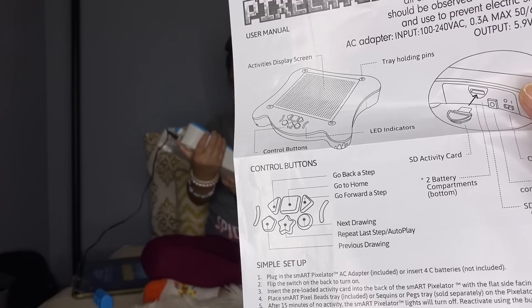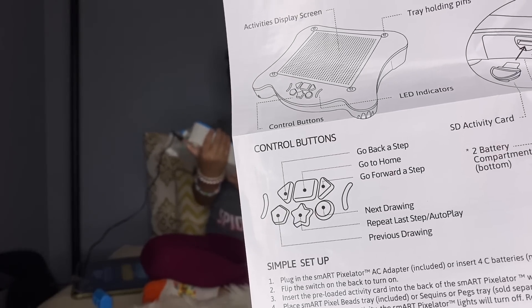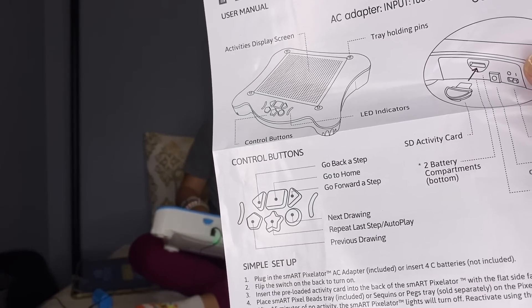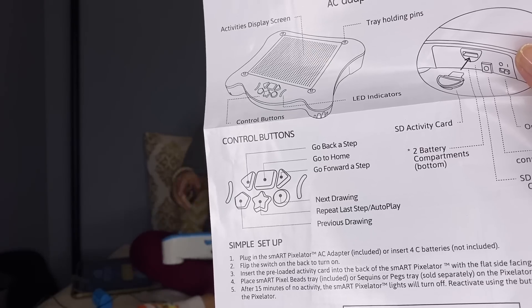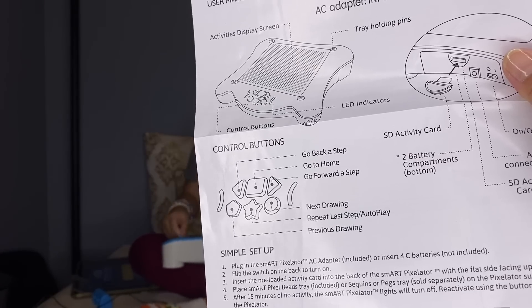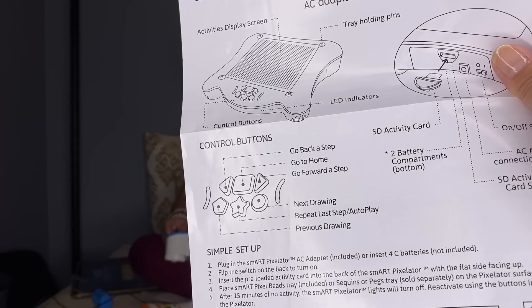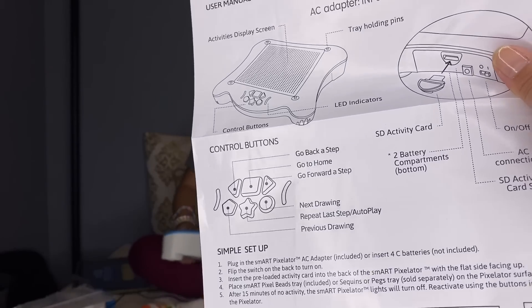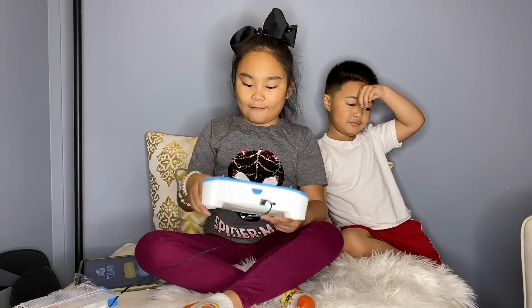So it says right there: the middle square button is to go home, the left arrow is to go back a step, the right one is to go forward a step, the star is to repeat the last step and autoplay. The other left is the next drawing and the other is the previous drawing.